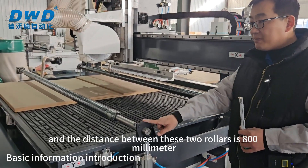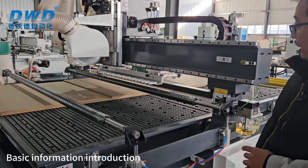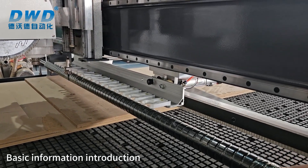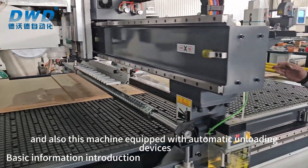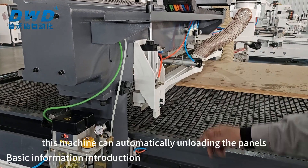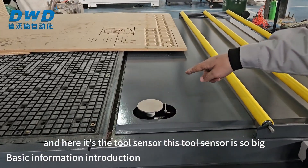As you required, we put two rulers for this machine and the distance between these two rulers is 800 millimeters, because the saw blade needs to rotate. For the tool magazine, we use the 12 position linear tool magazine. This machine is also equipped with automatic unloading devices, so after finishing, the machine can automatically load and unload panels to the conveyor belt.